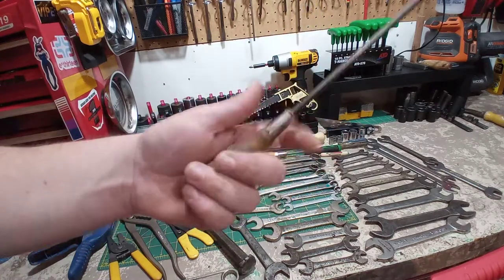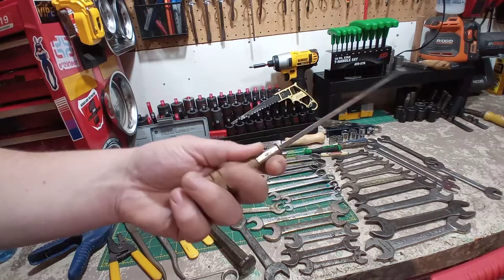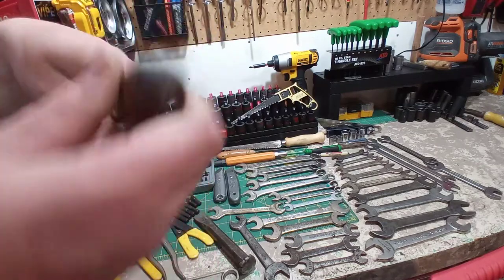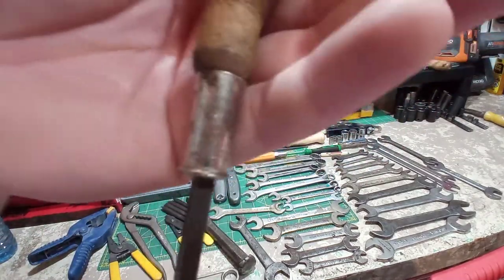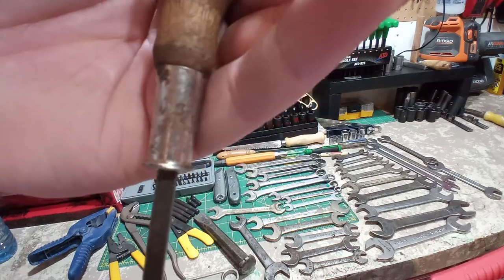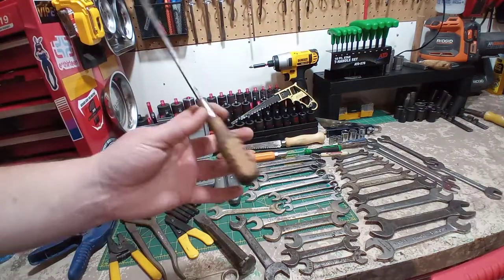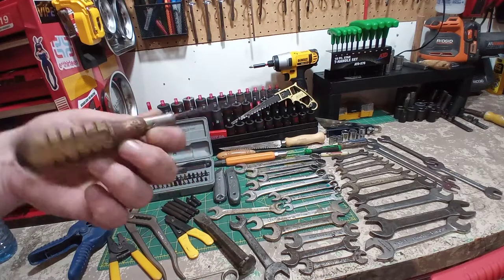This is an interesting find — wood handle. I've seen a lot of wood handles like these over the years, but there's a lot of Chinese stuff that tried to use these handles to make it look like good stuff. But if we look here — this is a Mac. I actually have two of my grandpa's Mac screwdrivers with the same handle, so this is a nice addition to that.